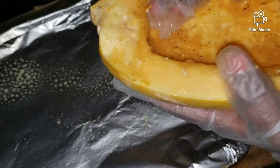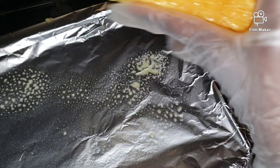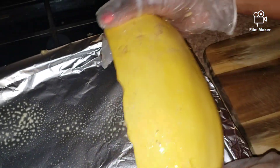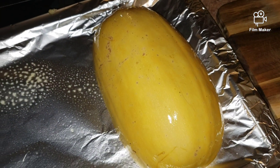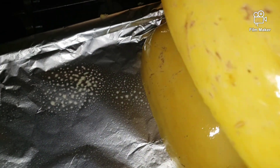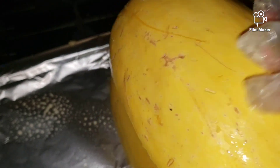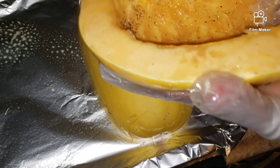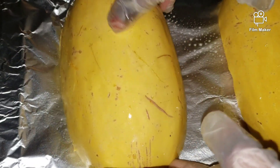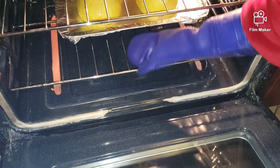I washed my squash before all this. You just put it open-side down, just like that. I'm going to put this in the oven — I have it preheated to 400 degrees — and leave it in there for 40 minutes.